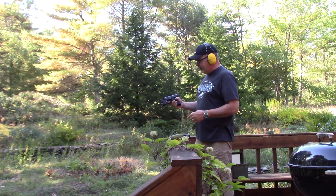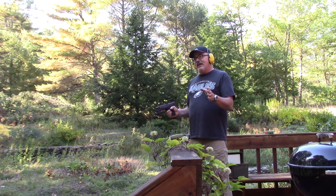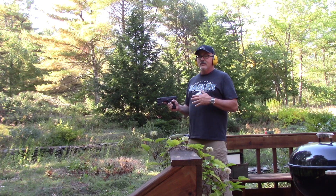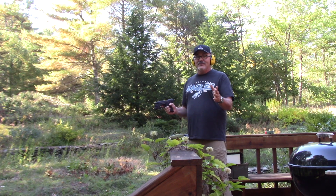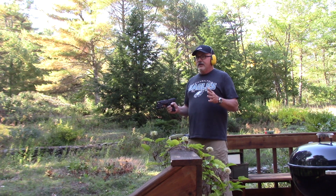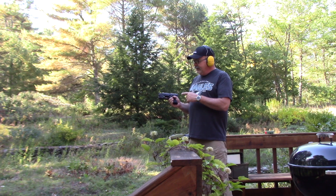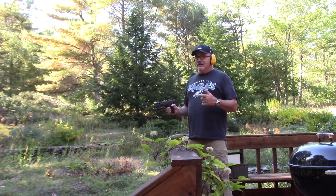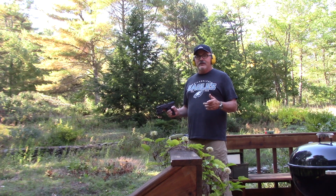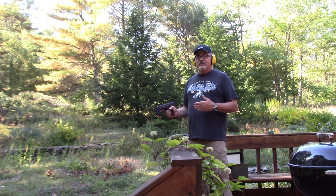It's pretty cool. It was one of the first polymer-framed pistols — not the first, of course. The H&K VP70 was actually the first polymer-framed pistol, and then the Glock 17 came out. But this is still a fairly early polymer pistol, and unlike the Glock, unlike the VP70, unlike the early Smith & Wesson Sigmas, and I think even the M&P series today, this is not a striker-fired pistol.